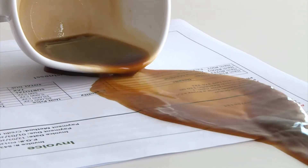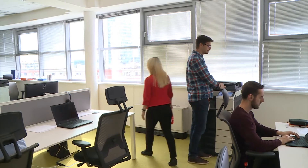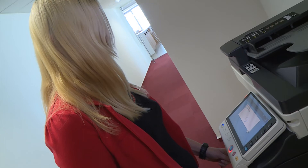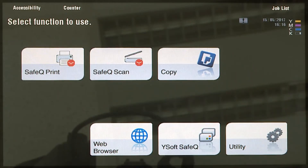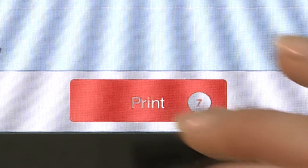It looks like Helen will have to reprint her invoices again. Instead of going back to her desk to manually resend each invoice to the printer, she's able to go to any printer and pull the entire job up to be reprinted. Her IT department has YSoft SafeQ configured to keep print jobs in the queue 24 hours before automatically deleting them.